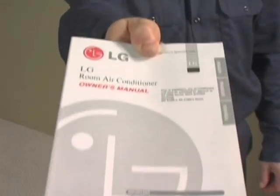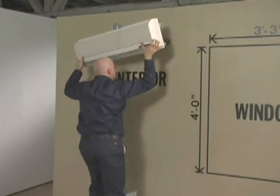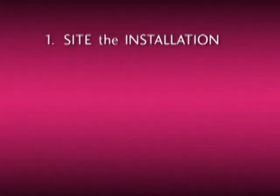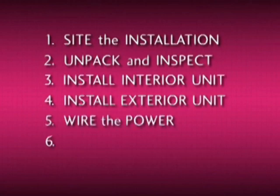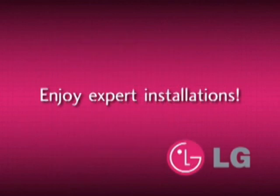Please remember to turn over the installation and owner's manuals to the customer for future reference. Installation of single split air conditioning systems can be done expertly and efficiently if you follow these steps: site the installation correctly, unpack and inspect both units, install the interior unit according to direction, install the exterior unit as instructed, wire the power according to code, check for leaks with the micron gauge, and evacuate and charge the unit with the exact amount of refrigerant. Thank you for watching and enjoy expert installations.